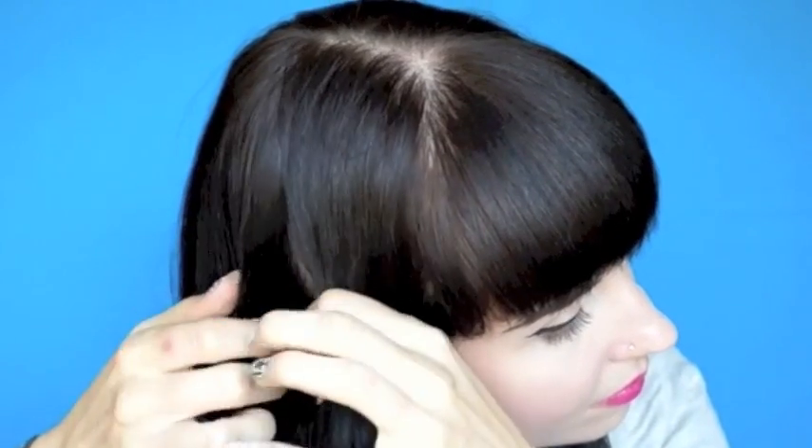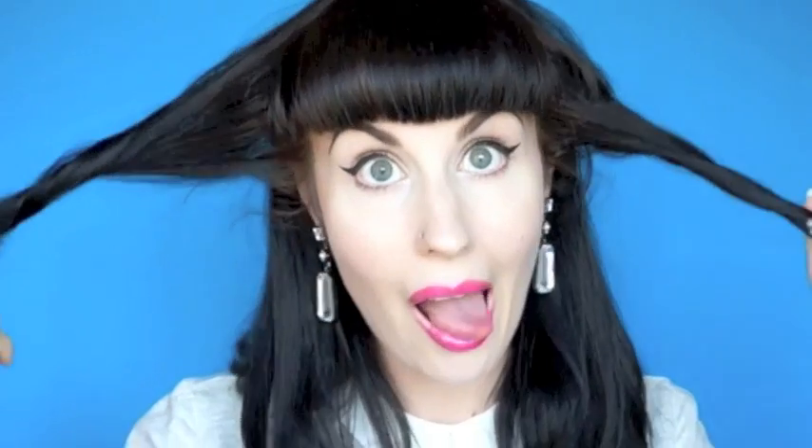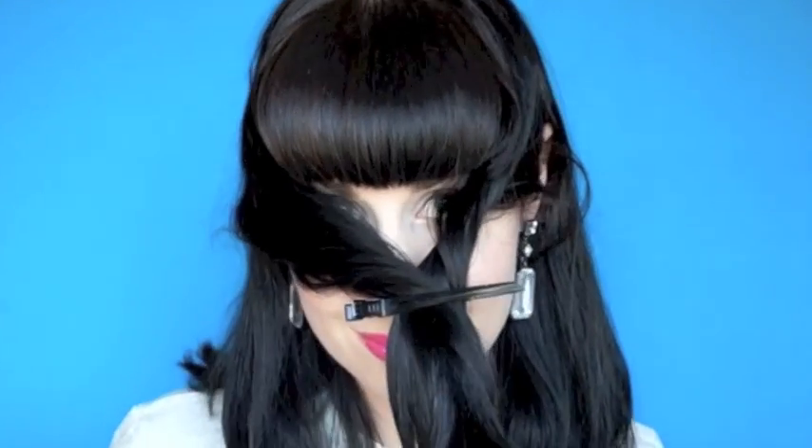Begin by separating out the front two to three inches of your hair. Leave these bits hanging loose for now, or pin them front if that's not too annoying. Yeah, that's too annoying.